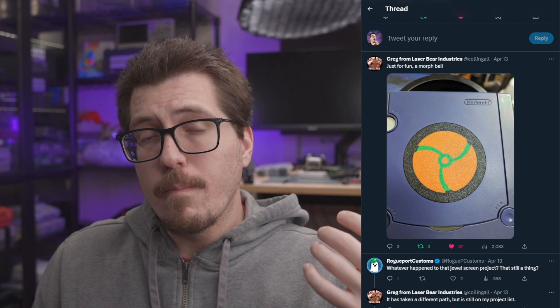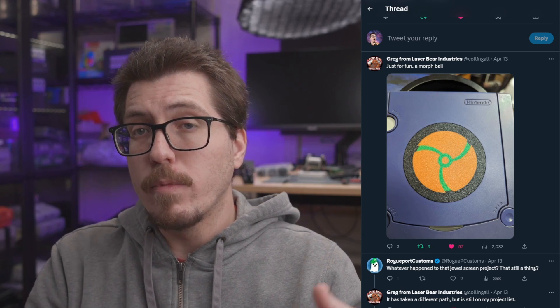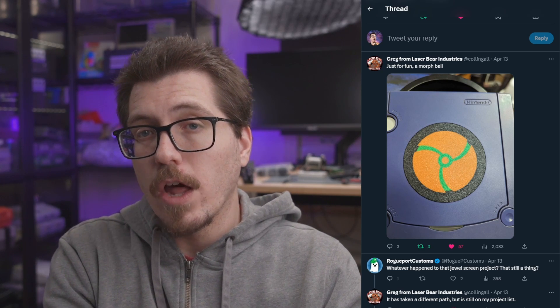This is a Morph Ball version using a multi-material unit to get the different colors of 3D printed filament. Even though this is such a simple piece, I think it's a great idea to give people the ability to customize their GameCubes and maybe show off their favorite games. There's no word if Greg is going to have multiple different types for sale, but I'm sure they will — different colors and maybe even featuring different games on the jewel.